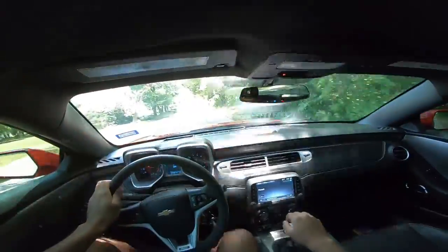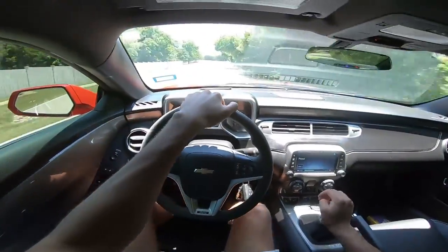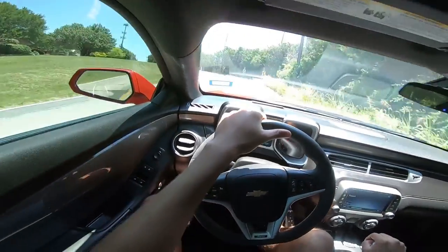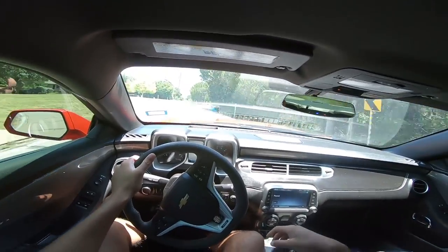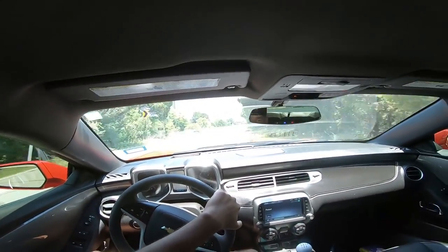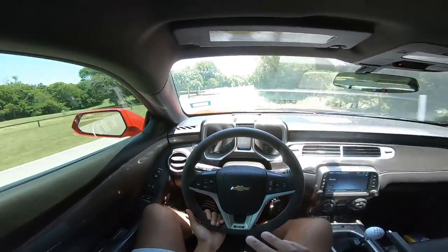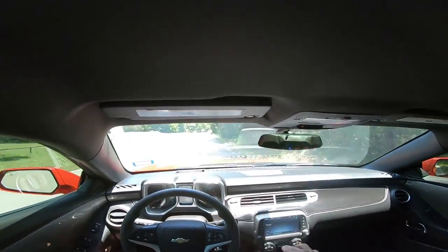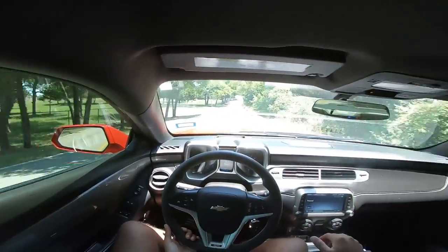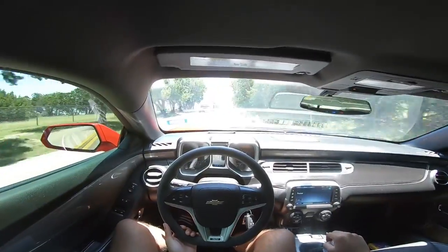Now you'll be able to see how much better this clutch is. As you can see I can shift way quicker. When I was racing that last car my clutch was slipping and I couldn't shift nearly as fast — I'll drop a clip of that video. That is a huge difference; I can shift way faster now. I just need to get more acquainted to this clutch, but as you can see it is a lot better.